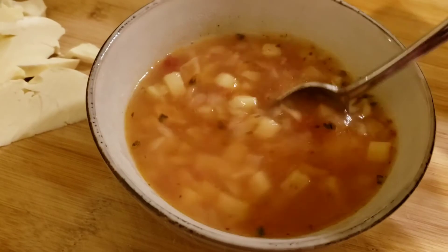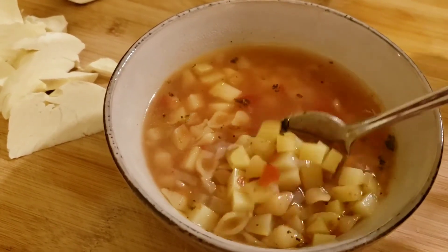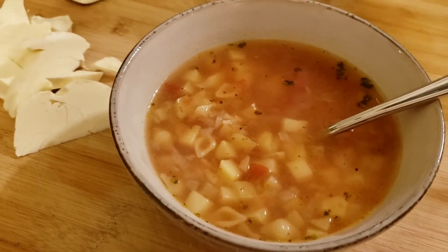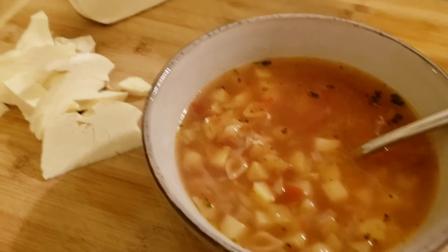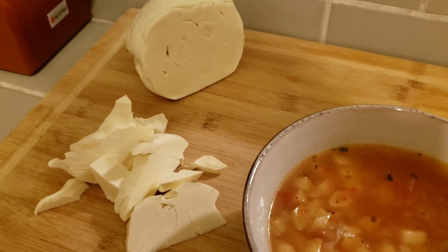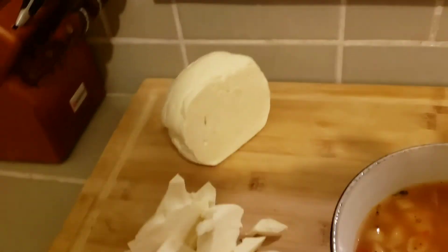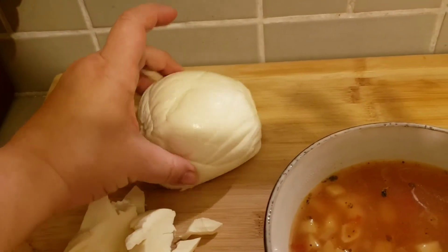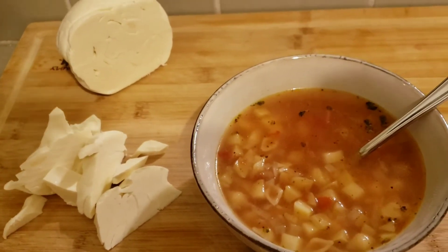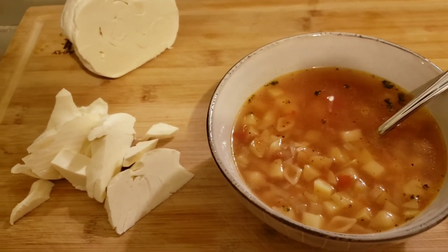I served it in a bowl and I did taste it — it is really good, really nice. On the side I have some Oaxacan cheese, which is basically like a string-type cheese that comes in a ball or twisted together — you just slice it into chunks and serve it on the side, maybe with radishes if you have them.